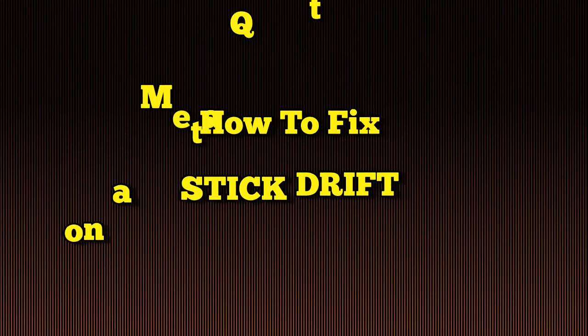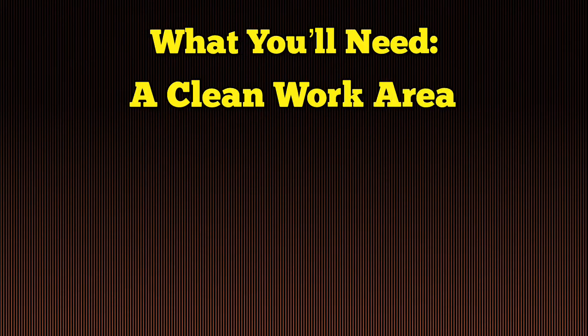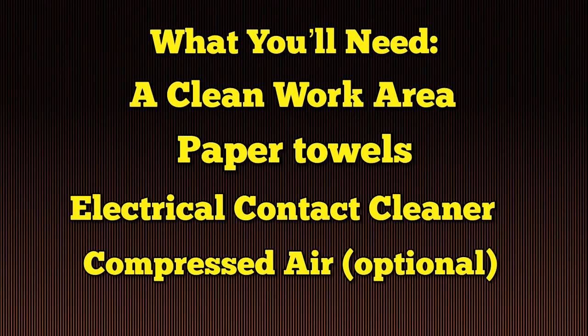How to fix stick drift on a MetaQuest 2 controller. Here's what you'll need: a clean work area, paper towels, electrical contact cleaner, and a can of compressed air.